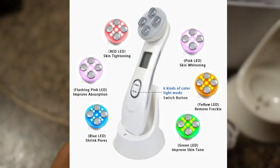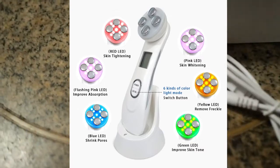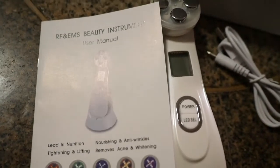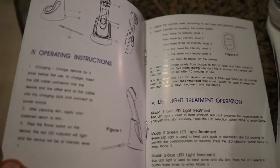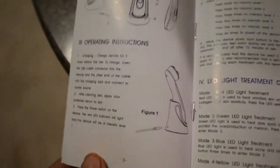I tried the yellow one before because it supposedly helps with lightening and hyperpigmentation. It has a manual — it's an RF and EMS BT instrument. I've tried it down to the neck as well. It stings a bit, like an electric shock feeling. It comes with a charger. Fortunately, the manual is all in English.